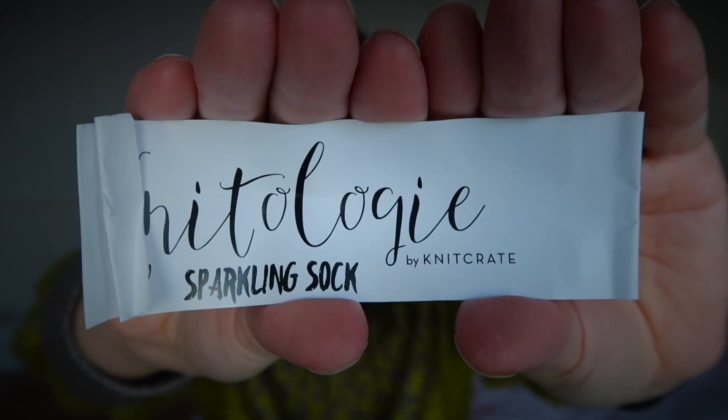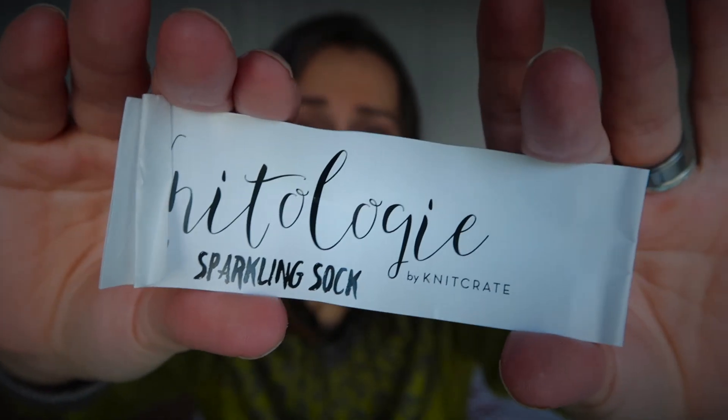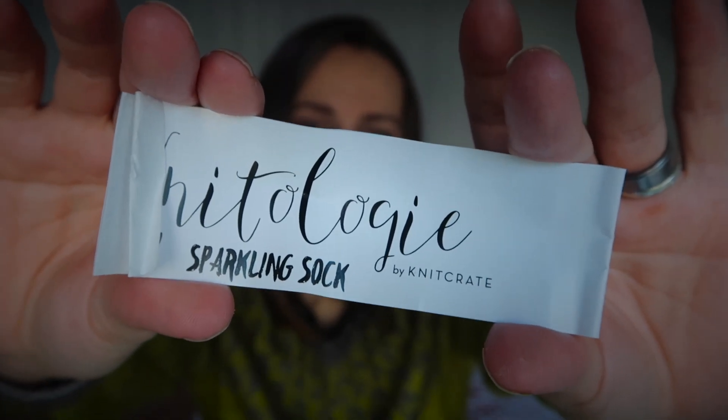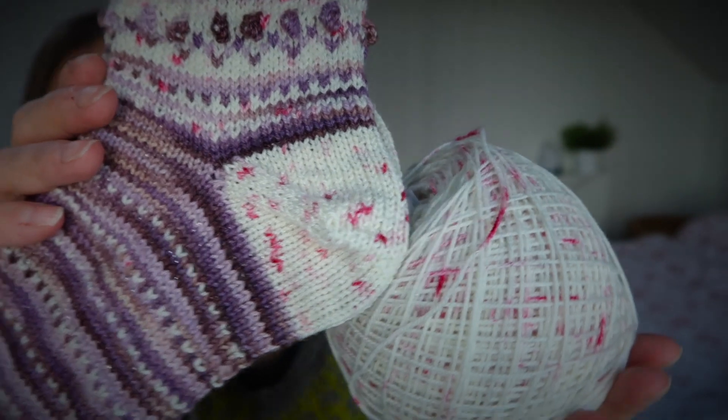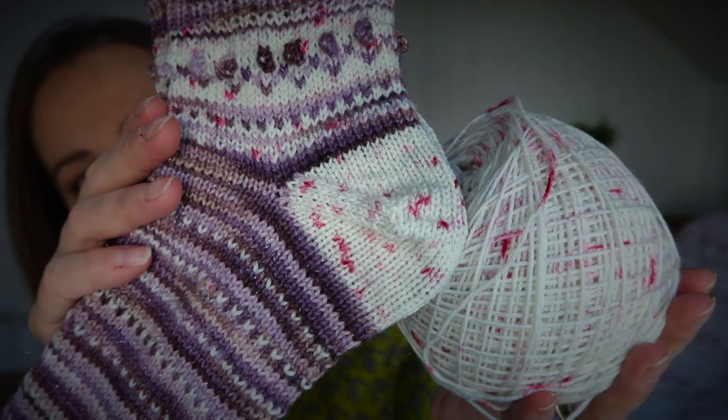The yarn I used — the first one — is this one. It's not a leftover; I actually caked off a skein. This is the yarn I got from Knit Create Boxes — it's Natology Sparkling Sock, on the screen now. The color is Pinch, and it's 70% superwash merino wool, 20% nylon, 10% stellina. It looks beautiful in a sock.